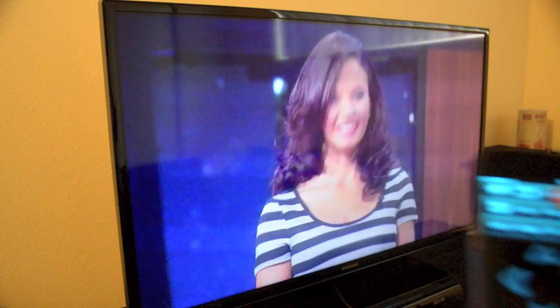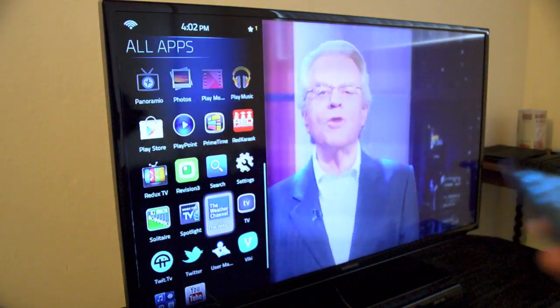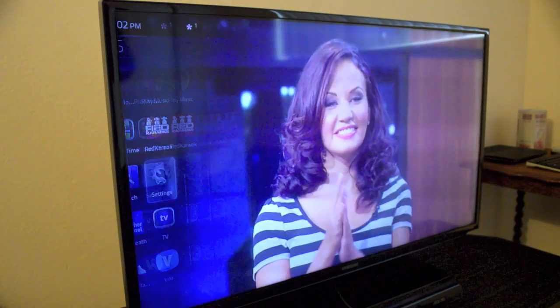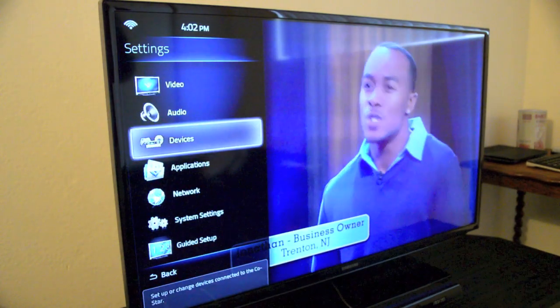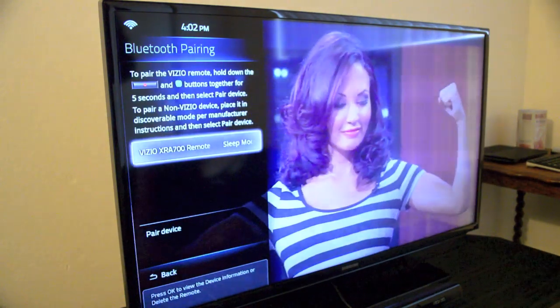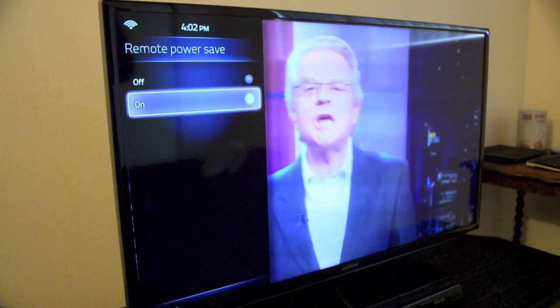But thankfully, there's a way to fix it. We can go to home, then go to settings right here. From there, you go to devices, then you go to the Bluetooth settings. You press on the Visio remote and you turn off remote power savings.